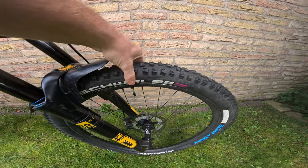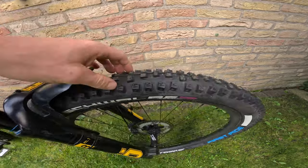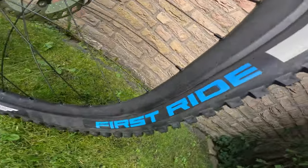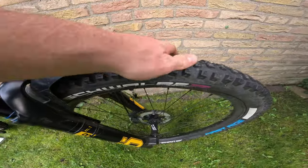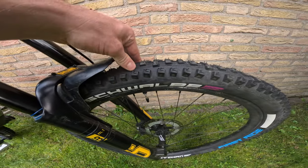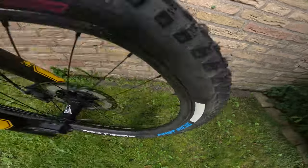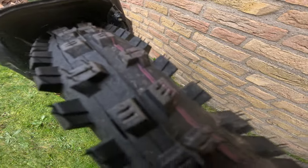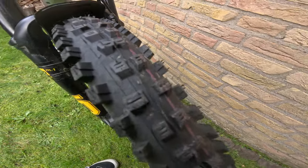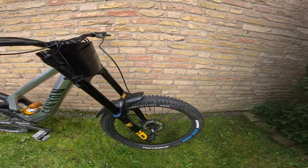Unfortunately you can't buy the Pro Core insert online anymore — Schwalbe doesn't make them — but since I'm a sponsored rider I can still get them. Combined with those are Schwalbe tires — the Tacky Chan, which is the new downhill and enduro tire in 2.35 width, ultra soft compound. These are the first-ride version, which is slightly different from what you can buy online, but the handling is more or less the same. I've ridden both and for the average consumer they're pretty much the same.